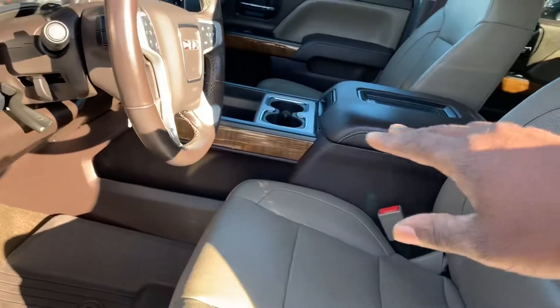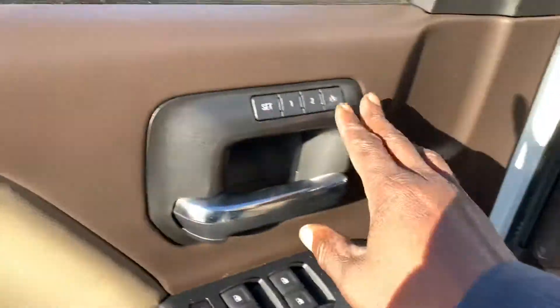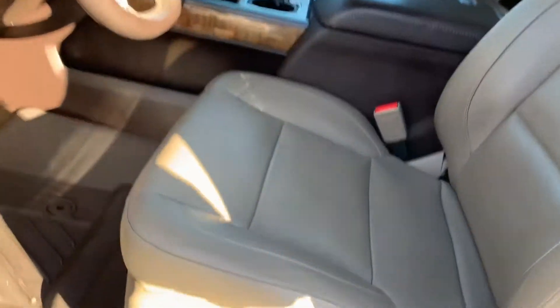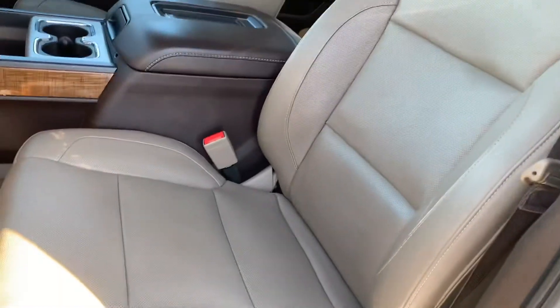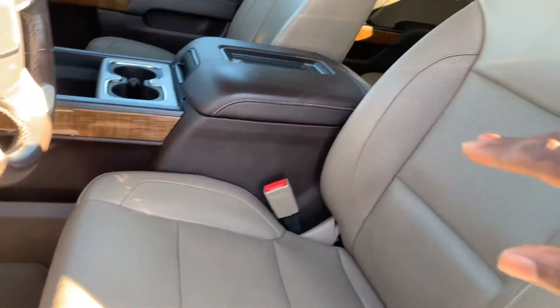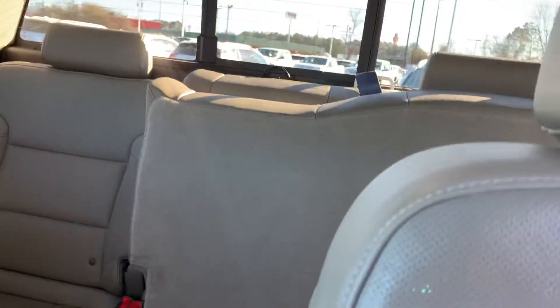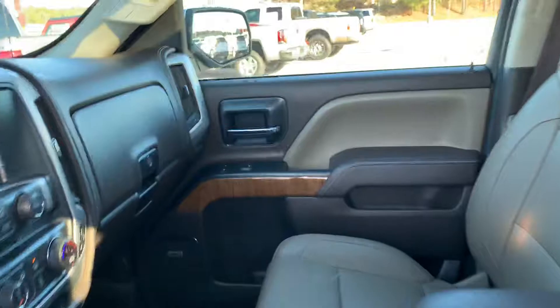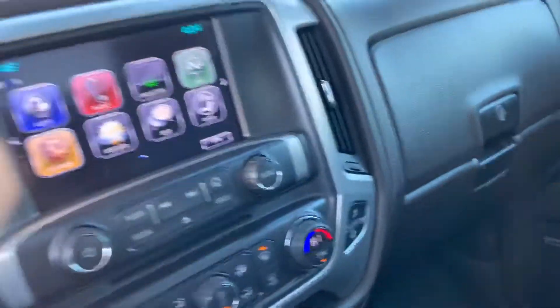A little bit of wood grain trim along the door, middle console, bucket seats, memory seating, power locks, windows, Bose sound system. Also, really clean leather interior — no rips, no tears in the leather. We'll make our way to the back in just a second. No smoke smell either.